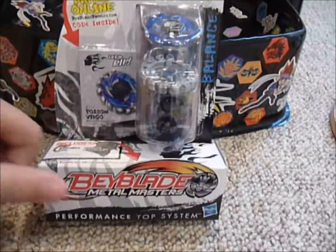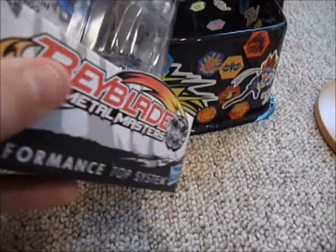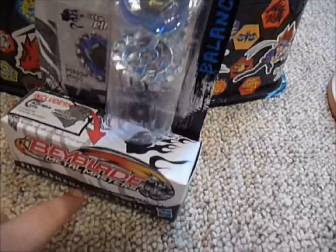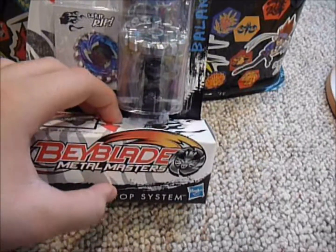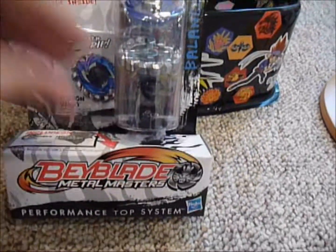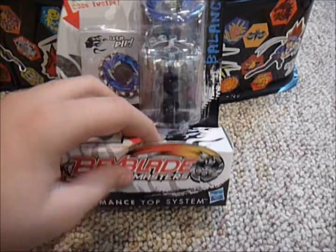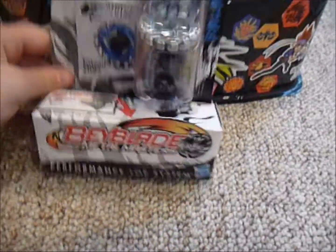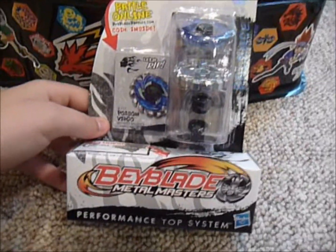I also thought maybe you guys wanted me to unbox it. I don't know what's sticking out of there, but you can't really see it on camera — there's a little bump here and if I push it back it bounces back, so it must be the ripcord or something. I really want to see what color the ripcord and stuff is, so let's unbox this, shall we?